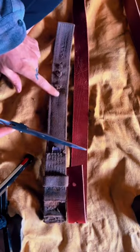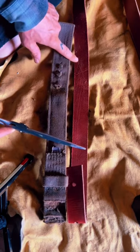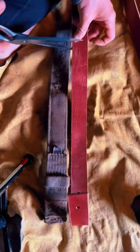My old collar reveals that I use just these three holes, so I'll be cutting just an inch past them to save material.